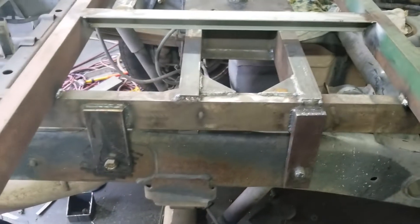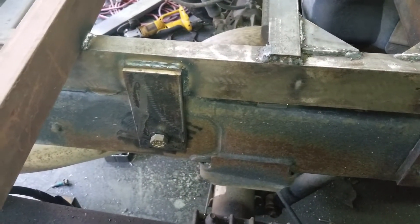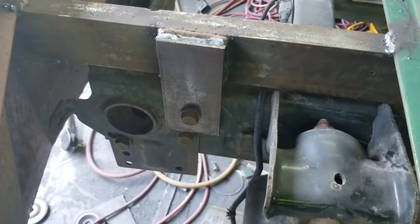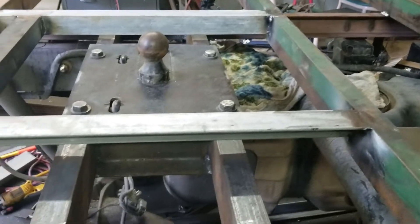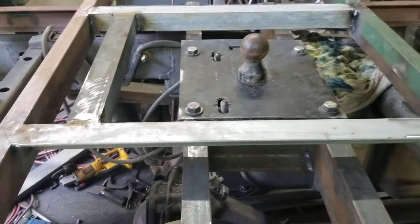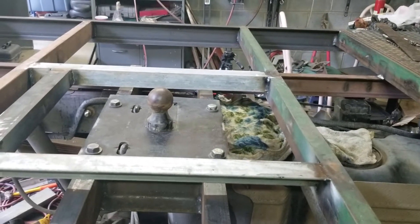Got the other mount to the frame installed. Got the back one put on — all the frames are done. The gooseneck hitch is bolted in and welded in. The door for the gooseneck frames is in.